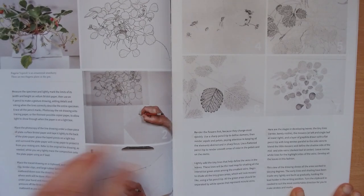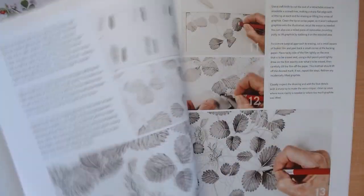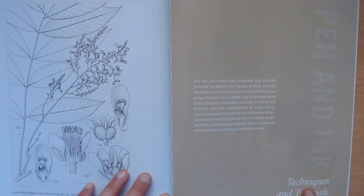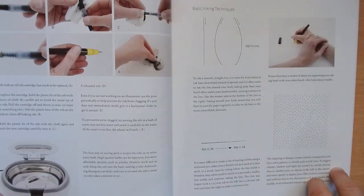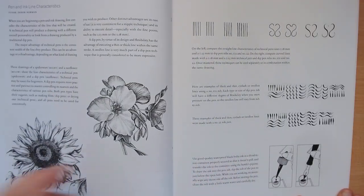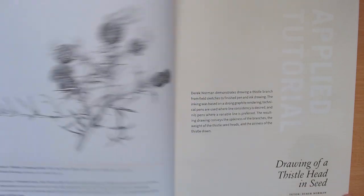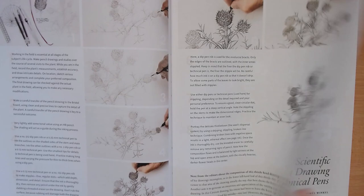Here there's an in-depth tutorial of this illustration with step-by-step breakdowns. Then we go on to pen and ink. The authors were really good at breaking down the different tutorials step by step, giving you lots of information and tips, and here again there is another step by step.